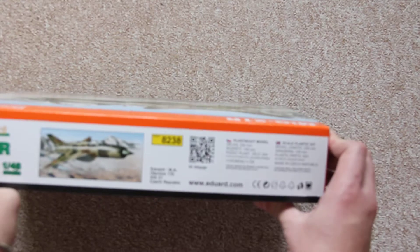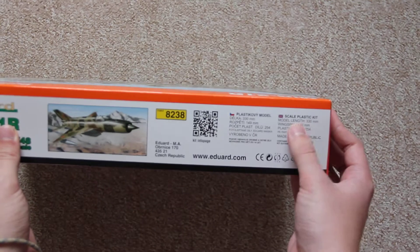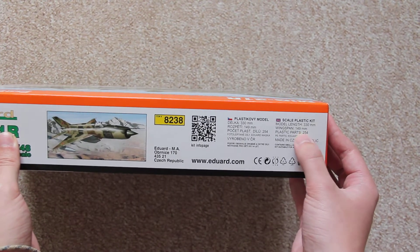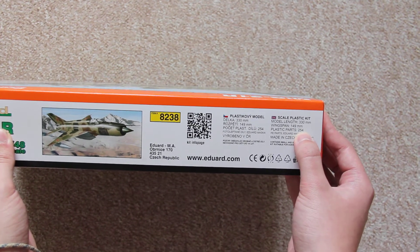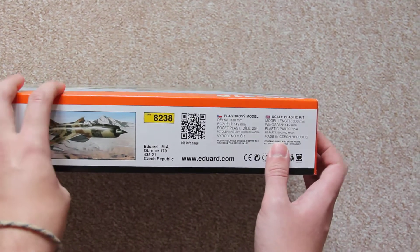Here it's written with basic info about the kit. It's Model X, which is approximately 33 centimeters wingspan, almost 15 centimeters length, and 254 plastic parts — though you won't use all of them, so you'll have some left for your storage.